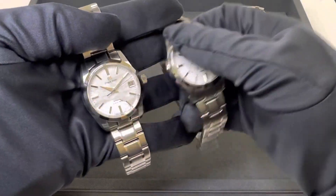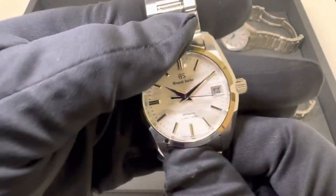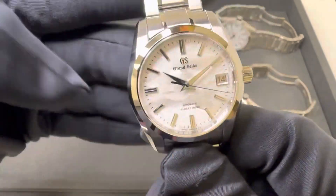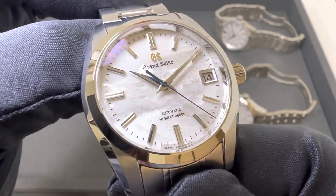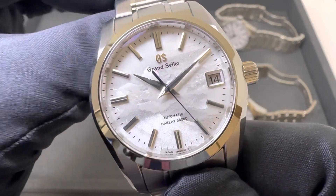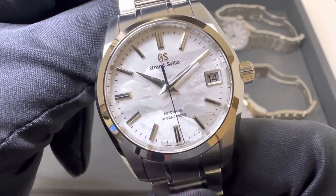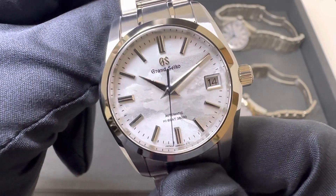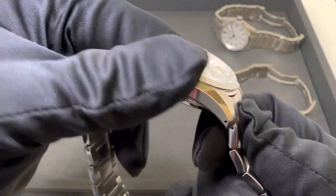I'm not going to go over the dimensions of every one of these watches — I will list those in the description, so if you want further specs please take a look there. The SBGH 311 is a limited edition of 1,200 pieces, 37 millimeter case. I did weigh it: 141.3 grams, and obviously stainless steel.